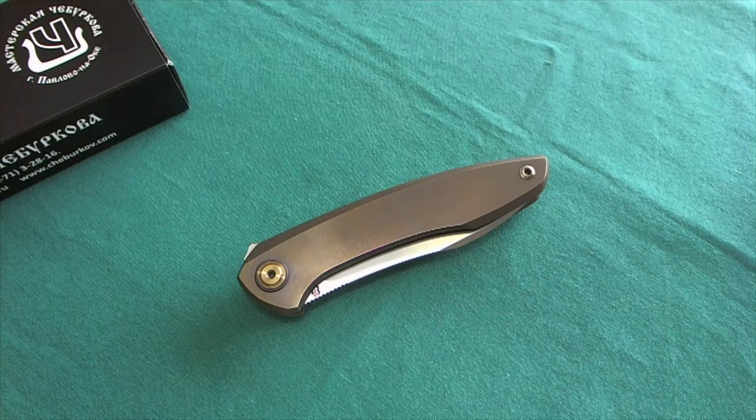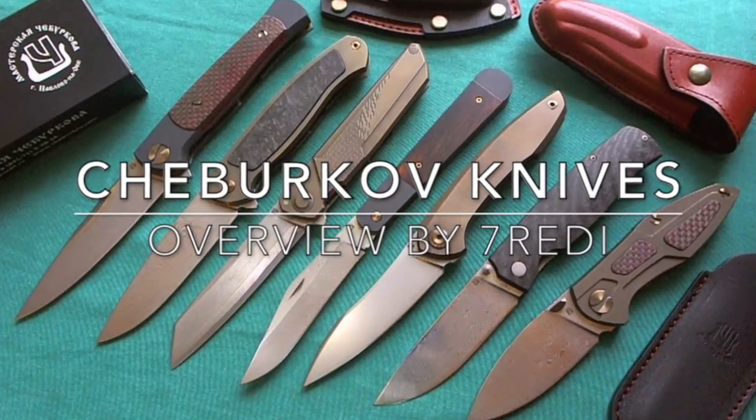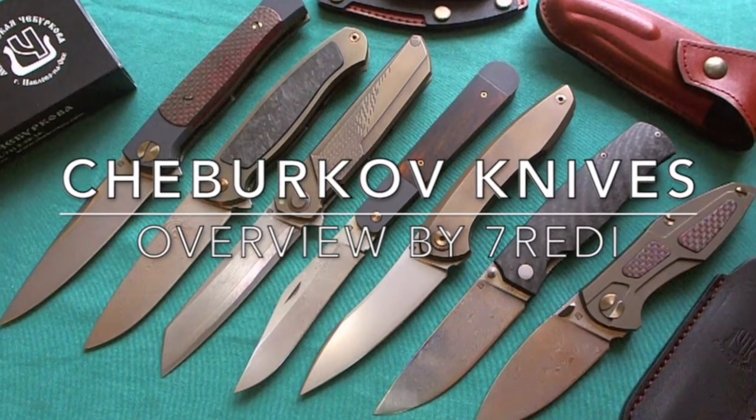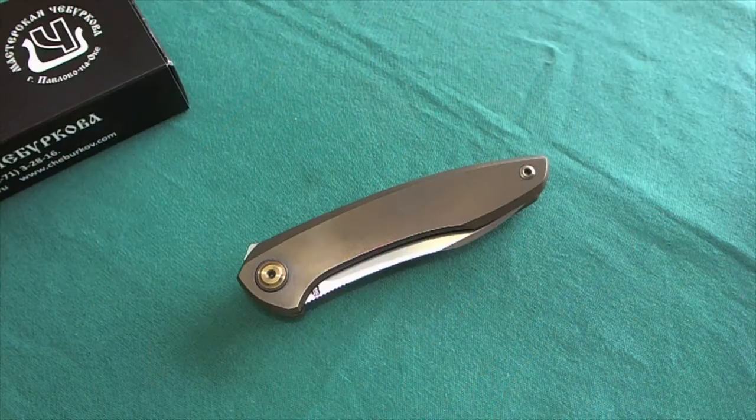Hi, this is Tony from Switzerland with another knife overview. Today we're going to take a look at another Alexander Treburkov knife that was graciously loaned to me by my fellow knife enthusiast Richie from the channel Richie's Knife. He also lives here in Switzerland and sent me some Alexander Treburkov knives to check out. If you want to take a look at all the other knives he provided, please check out my overview of all of them on my channel.